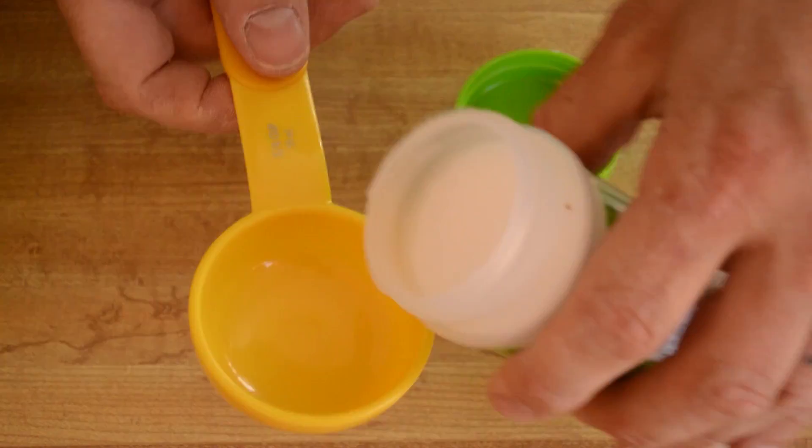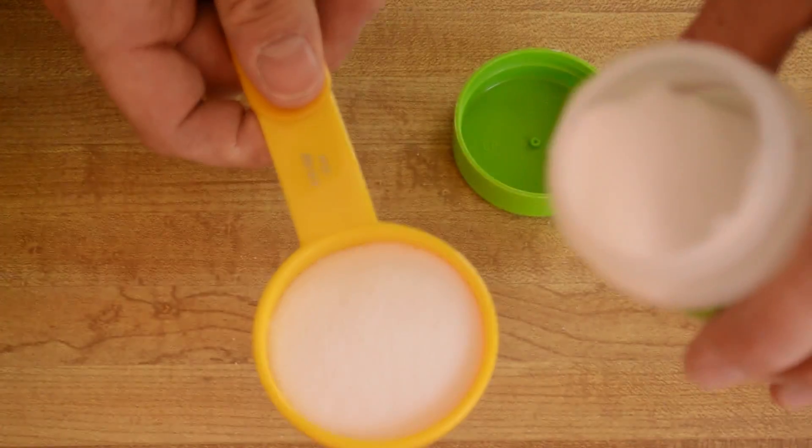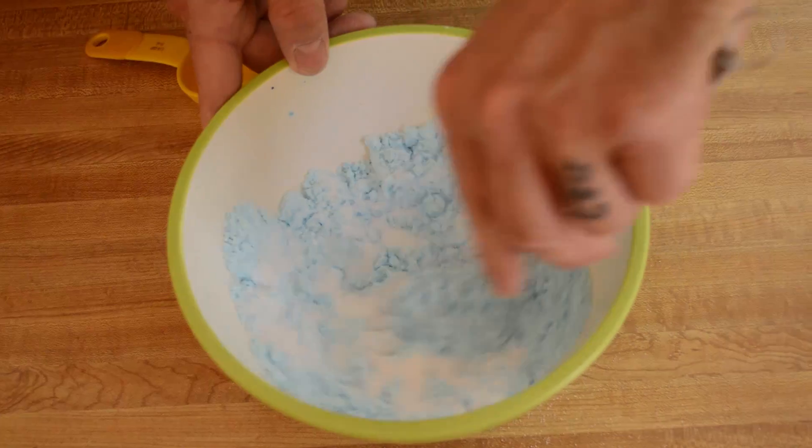Now add a quarter cup of citric acid and whisk the two powders together. A little warning: citric acid has slightly noxious fumes, so a grown-up should do this part while little ones stand back.